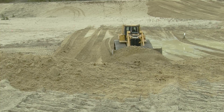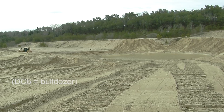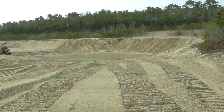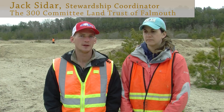Today our operator is creating the vernal pools. What he's doing is using a DC6 to scrape large amounts of sand and storing them back into the bank. Our vernal pools are very shallow, so he's only taking about a foot to two feet of soil out of the pit at a time and getting down to the water table.